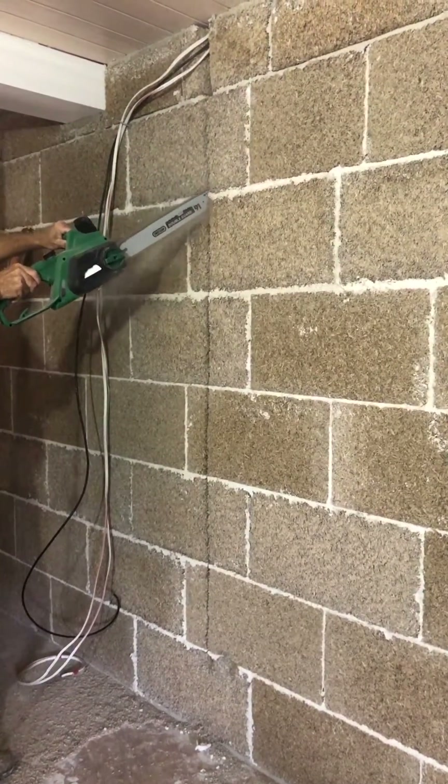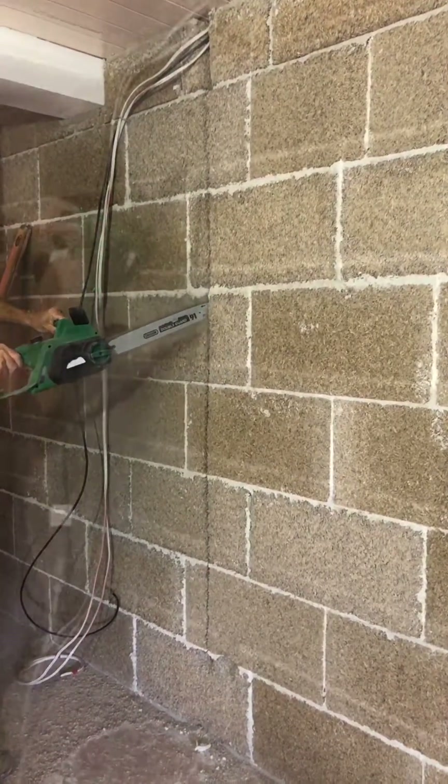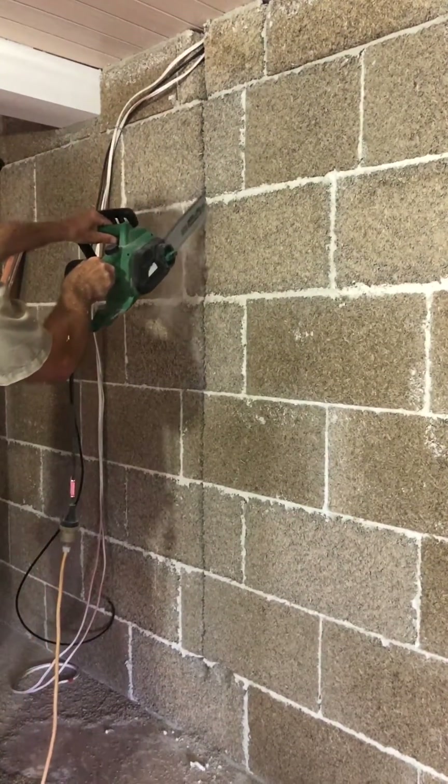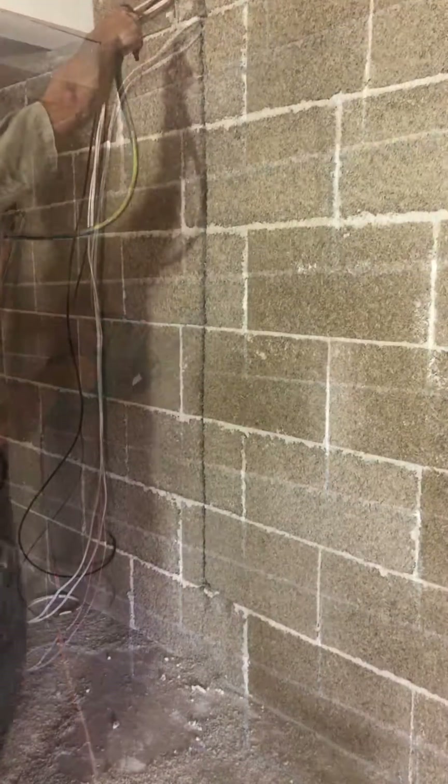Then again at a slight angle each direction to create a groove with more width in the back to fit the cabling. The groove is cleaned before placing the cables.